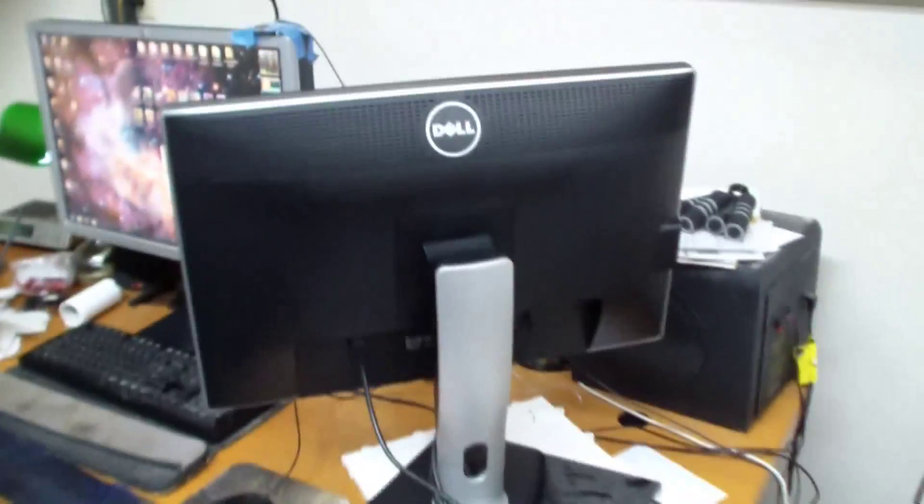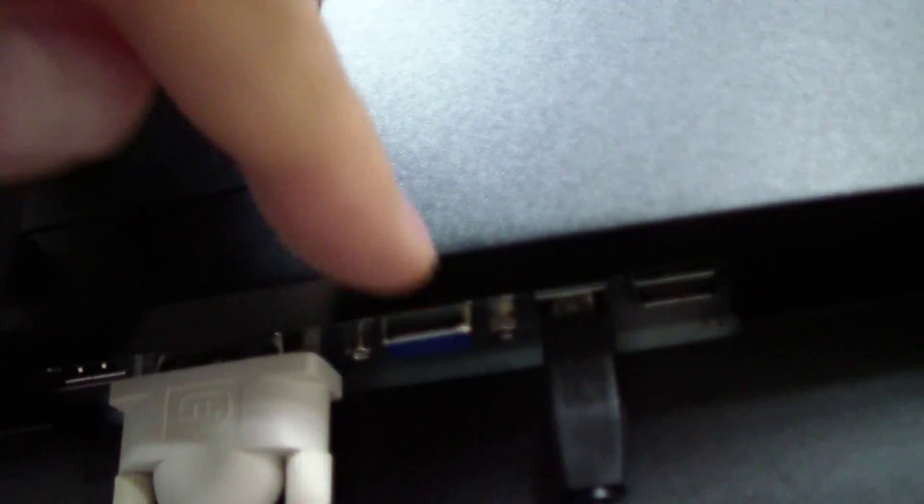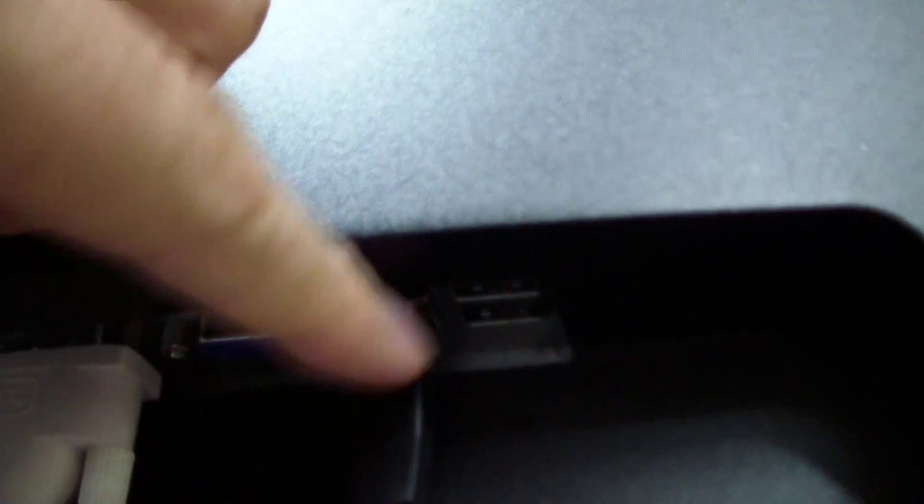Here's the monitor from the back. Looks very nice, very stylish. In the back we've got power, a DVI connector plugged in, a VGA connector, a DisplayPort connector. I also have the USB square cable plugged in, and there are two USB ports right there. Along the side, you can see there are two more USB connectors, so it looks like you get four USB connectors total.